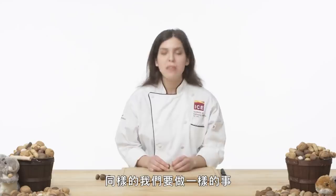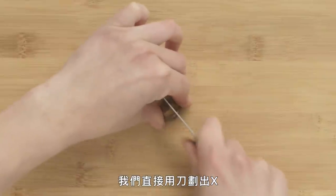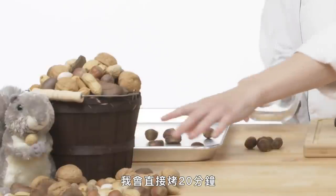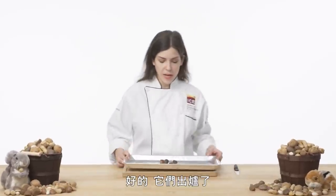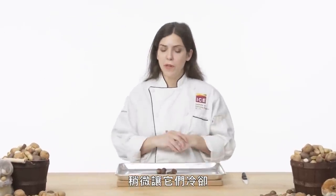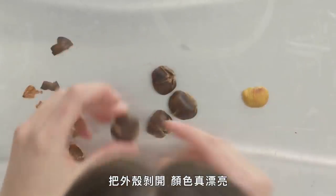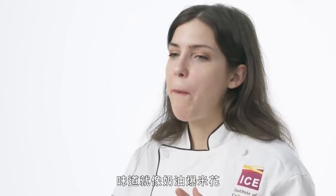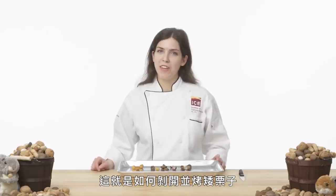Dwarf chestnut. Again, we want to roast it before we shell it. I'm going to score them in a nice X shape, put them all on my roasting pan, and bake them for about 20 minutes. Here they are — let them cool a little so they're not too hot to handle. Peel away the shell — what a gorgeous color, a little golden, nice and fluffy. It just tastes like buttered popcorn, marshmallow, sweet potato, all together. And that's how you open and bake a dwarf chestnut.